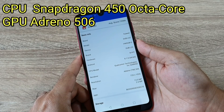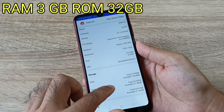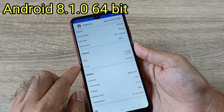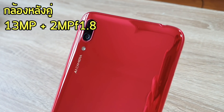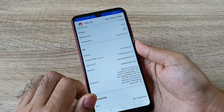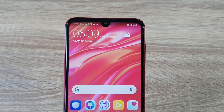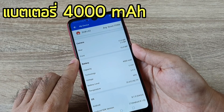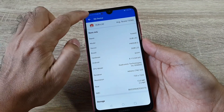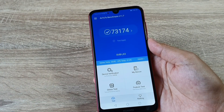It's a Snapdragon octa-core processor. This is the Kirin 506, with 3GB RAM and 32GB ROM. It runs Android 8.1 Oreo 64-bit. There are two cameras: 13MP and 2MP. The battery is 4000mAh. The design dimensions are 73.1 x 74.